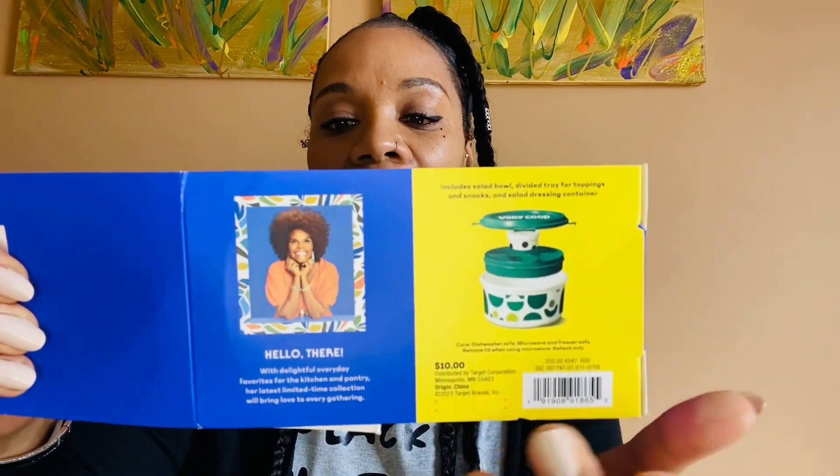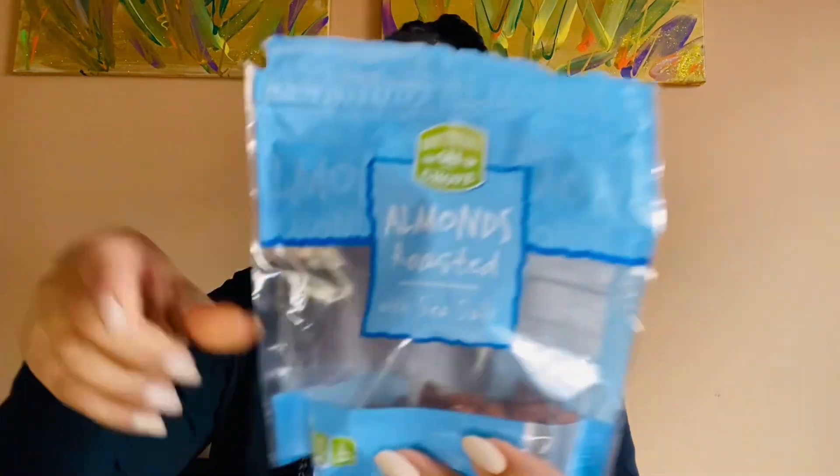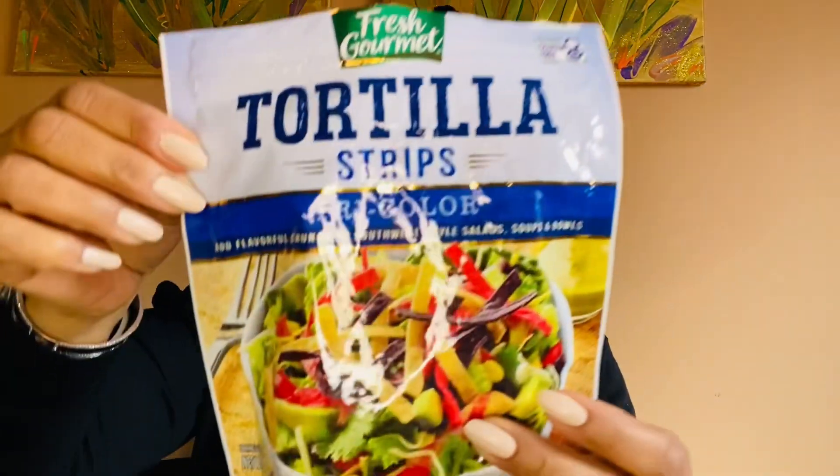So this is the Packable Salad Container, BPA-free. I wanted to show you quickly — I have a kale salad here, and I put some almonds, crushed them up, sea salt. I put some craisins, some multicolored tortilla strips, some vegan Follow Your Heart blue cheese, which is delicious — divine. And this Ken's Light Raspberry Walnut Vinaigrette dressing. I love this stuff. But we're not here for all of that, we are here for Tabitha Brown's Stackable.